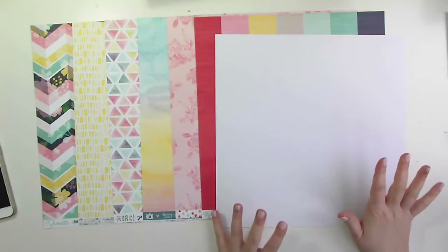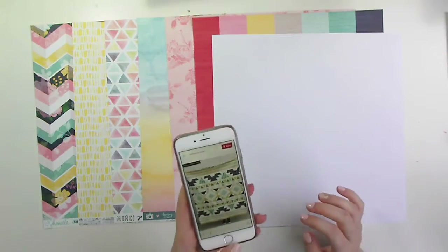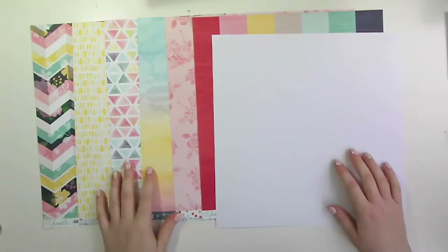Apart from the grey — I don't use the grey. And then the white piece of cardstock is going to be my base. I've got a feeling it's going to be quite busy, so I wanted the white piece just as a really solid base.